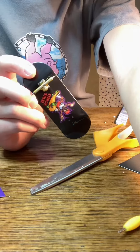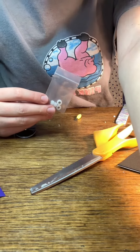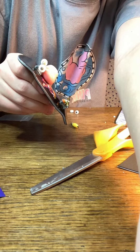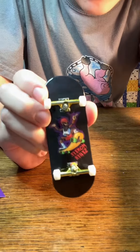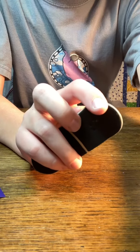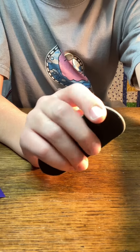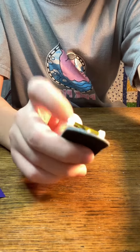One truck on, one more to go — time for the wheels. Now it's done. In my opinion this is an awesome deck, the wheels are pretty nice, and the grip tape is pretty good. The deck is definitely worth it. The wheels are on sale for about nine dollars right now, off of twenty, so I'd get them before the sale ends.